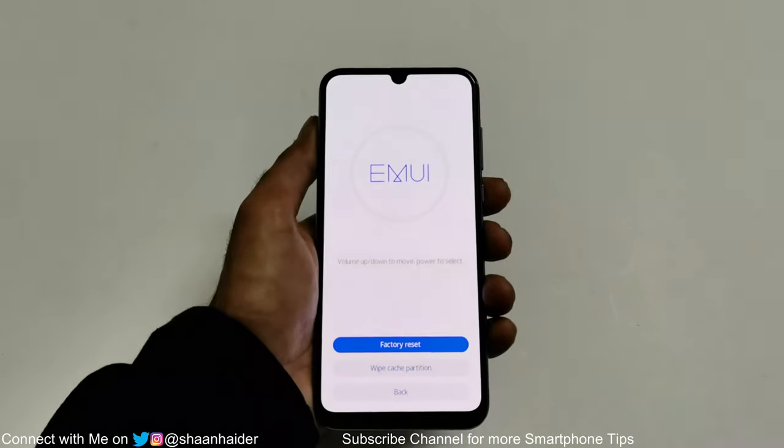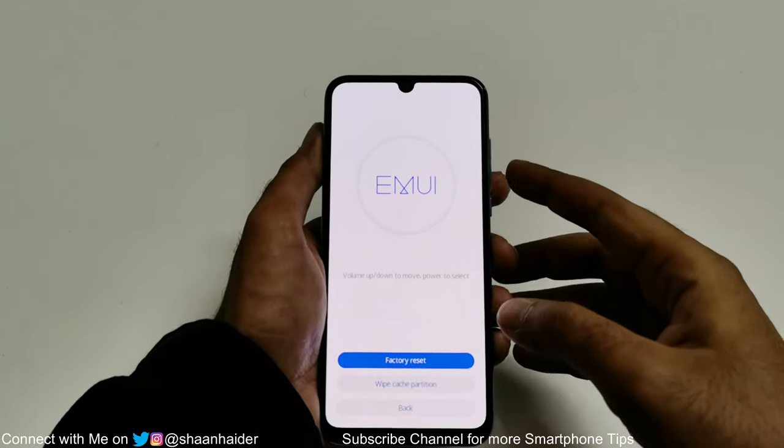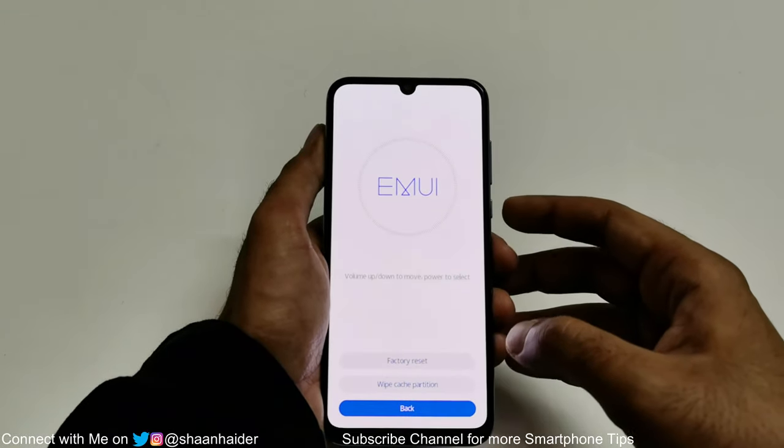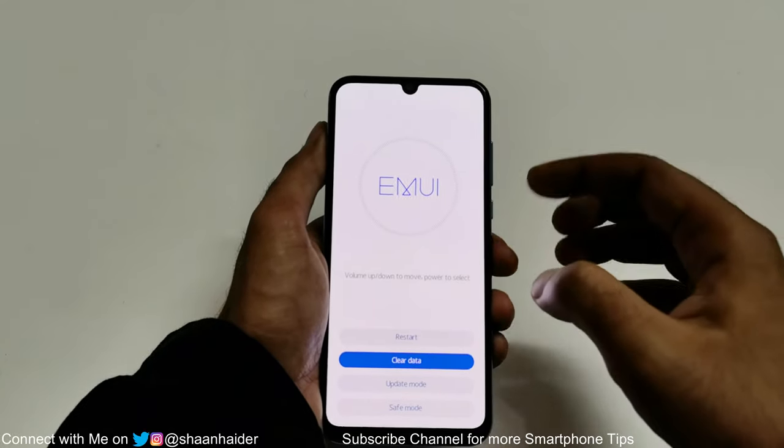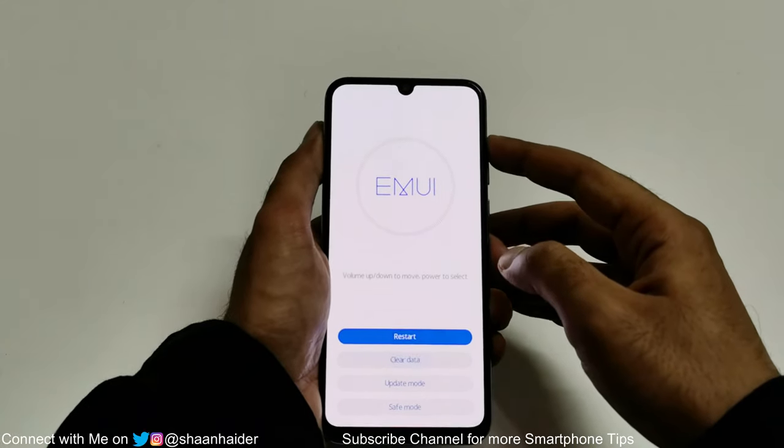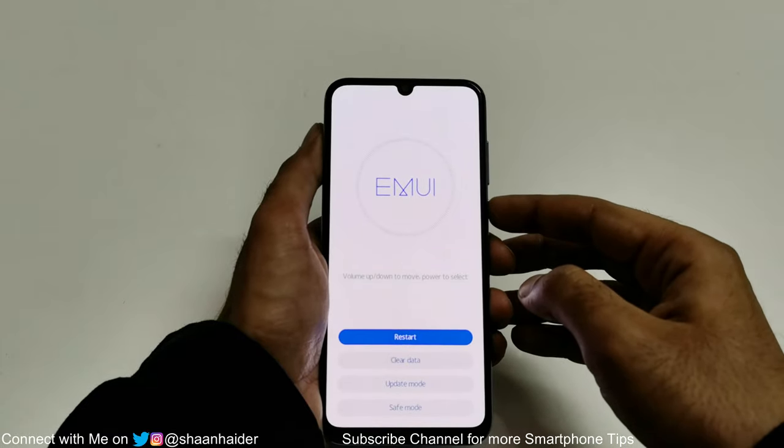Now we are back on the same screen. Use the volume down key to go to the back option, press the power key, then go to the restart option using volume up and press the power key once.